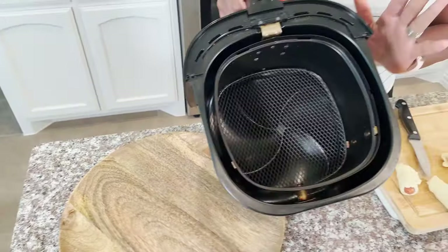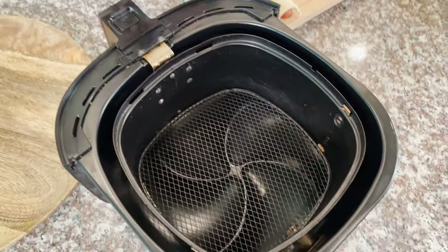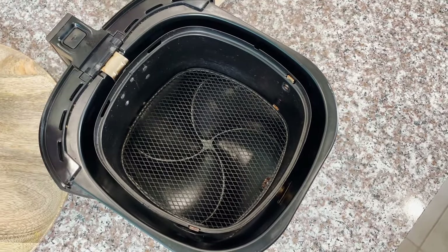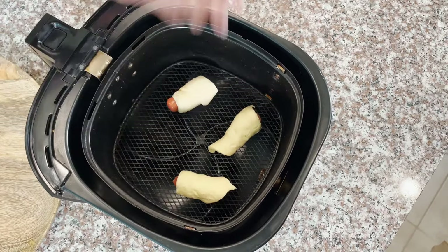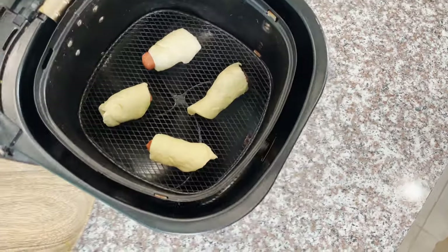This is my air fryer — it's two years old, I've been using it for two years and it's still good. I'm not going to put any oil or spray any oil, but you can do it because it can get a little bit sticky since it's not cooked yet.